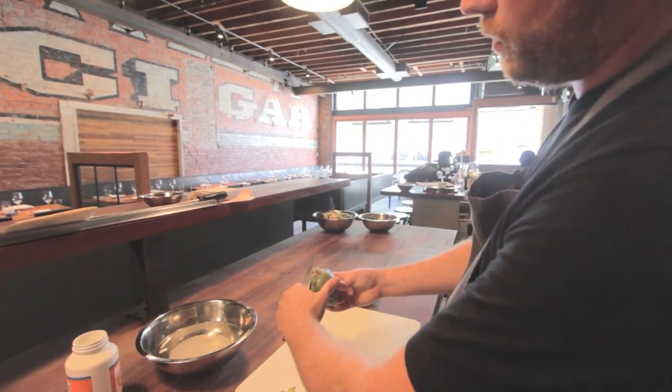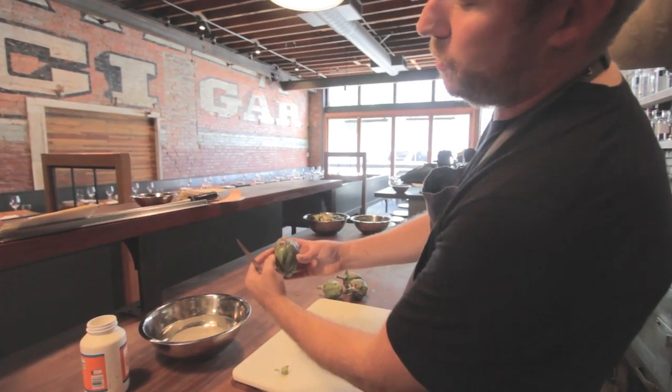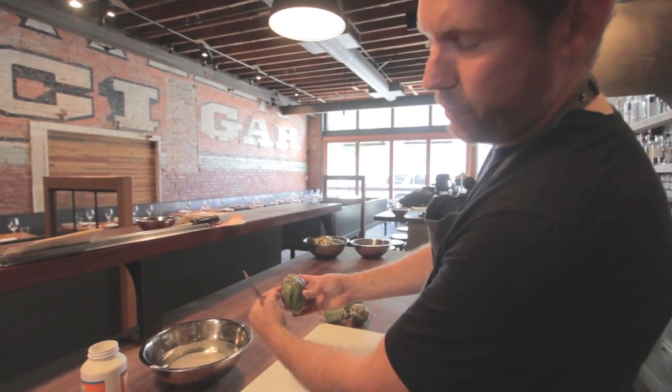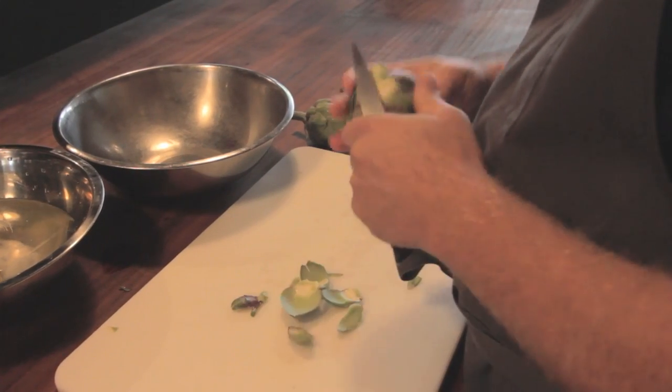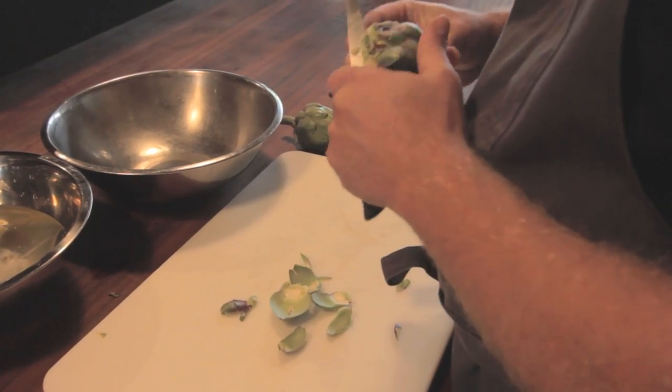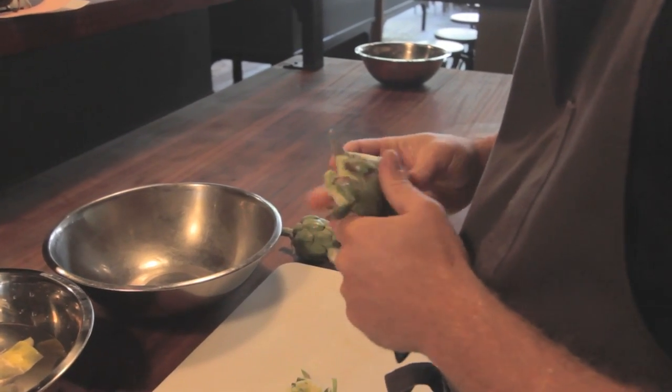So we're gonna start out making a straight line from the point of the top to where I think the heart of the choke is. And remove one layer. Then we're gonna use this as an imaginary line and go the rest of the way around the baby artichoke.